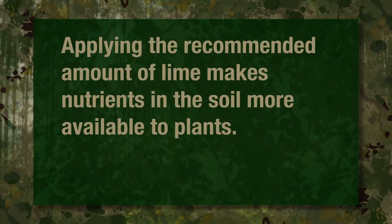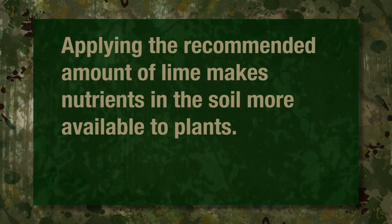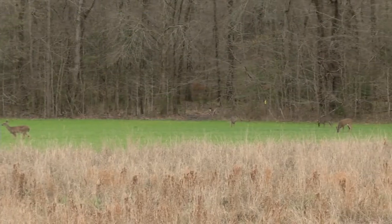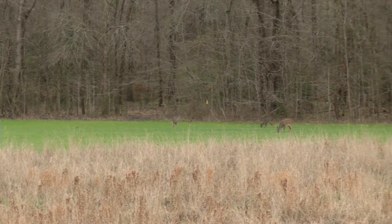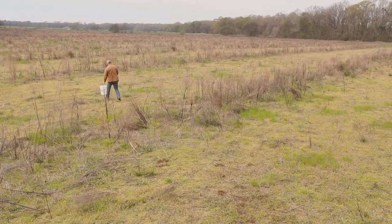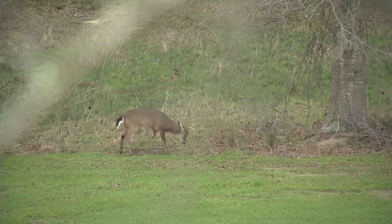Lime recommendations are in tons per acre. Applying the recommended lime will raise the soil pH and make soil nutrients more available to plants. A soil pH of 5.8 or lower means nutrients are less available. Applying the recommended lime will raise pH to between 6.0 to 7.0. Understand it may take 6 months or longer for it to work. Plan to apply lime well in advance of your anticipated planting date.